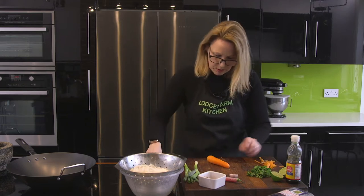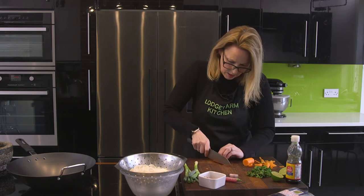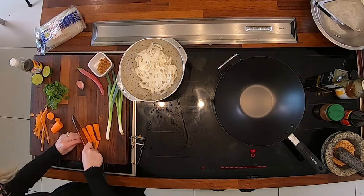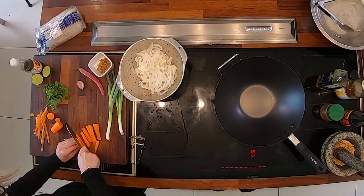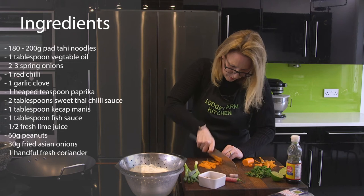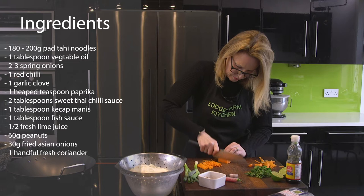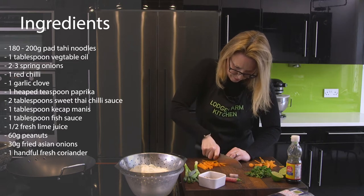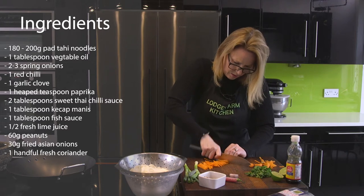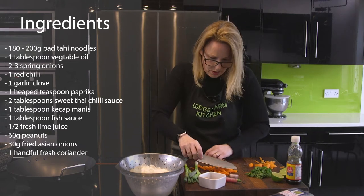So my carrot — I'm just going to trim it down the middle, slice it so it doesn't roll away, and then into little battens, little strips. They'll be fine.